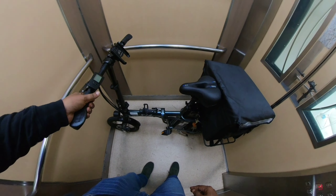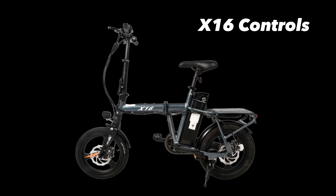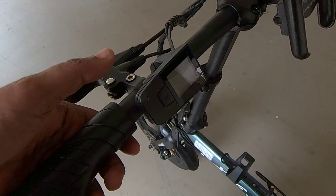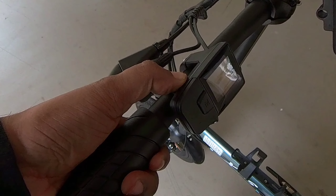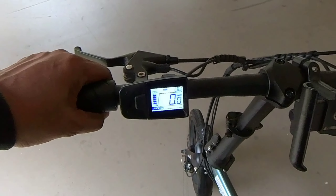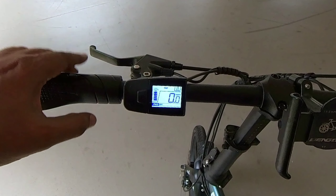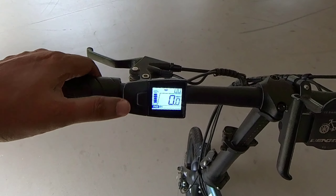The X16 is compact enough to enter the lift without tilting the e-bike, even with the delivery bag installed at the back. To turn on the X16, there's a little button which is the power on and off. Just wait for it to finish flashing — right now it's on.